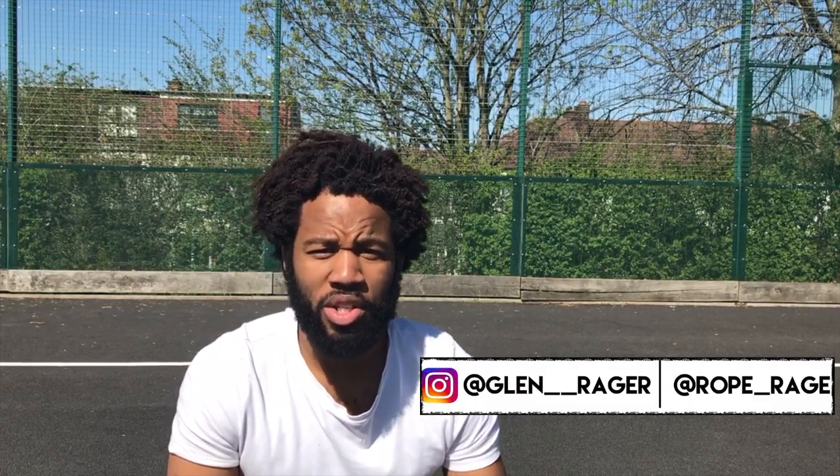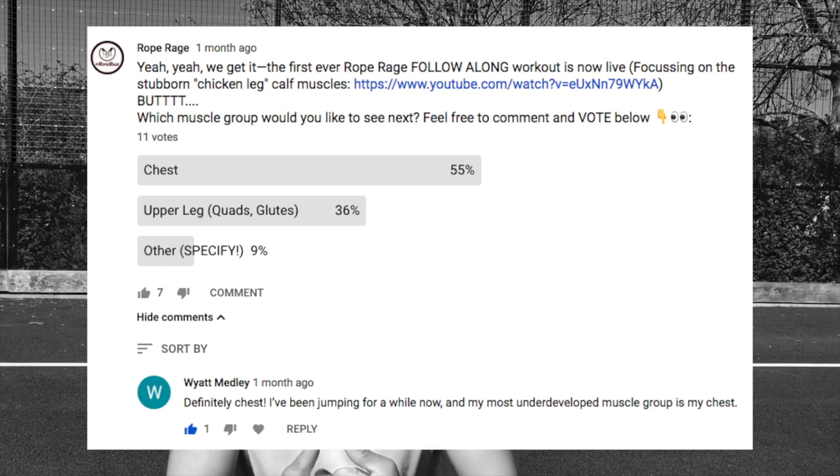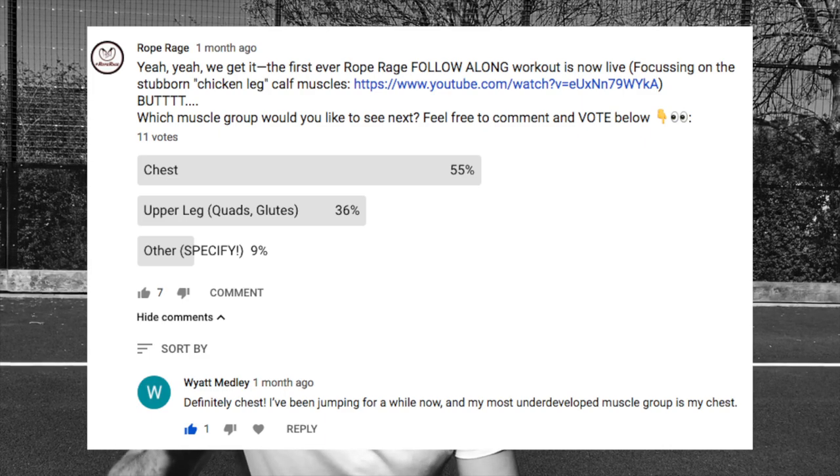Hello guys and girls, this is Glen here once again with another Rope Rage video. Today we're doing a jump rope workout for the legs — a really tough workout. We're going to focus on the quads, the upper leg. This is a follow-on from the previous video in which we conducted a vote and asked you guys which body part you want us to work on next. After voting for the chest, you voted for the legs, the upper leg. So here it is. This sequence is called 'Oh My Quad.'